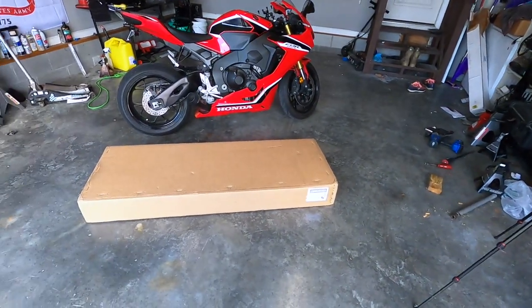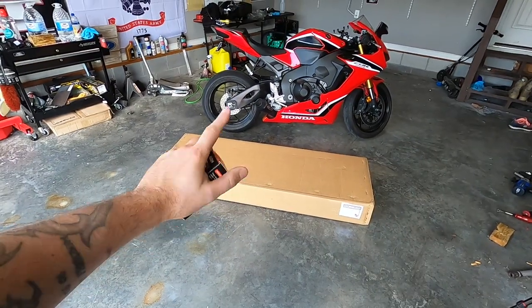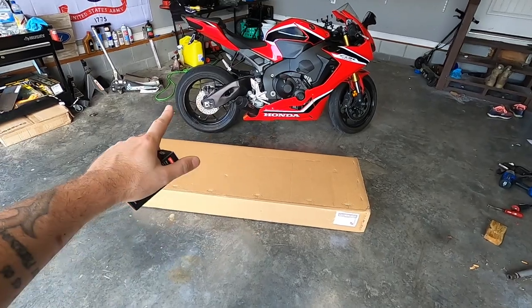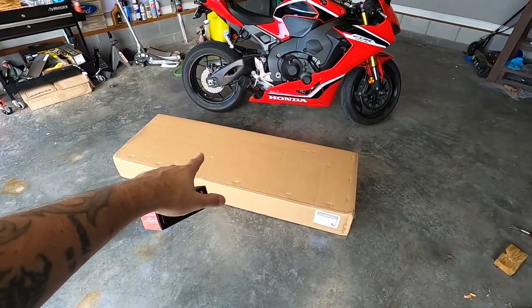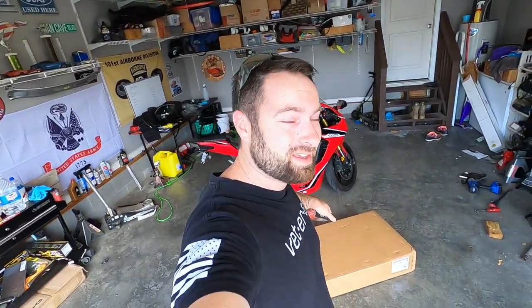Big shout out to ADU once again. Let's do the unboxing - and by the way, we also have something fancy here. I'm pretty sure I'm probably one of the first if not the first on YouTube to actually get what is inside of this box. Very excited to open it up and show you guys what exactly this is, because I think it's kind of a game changer.